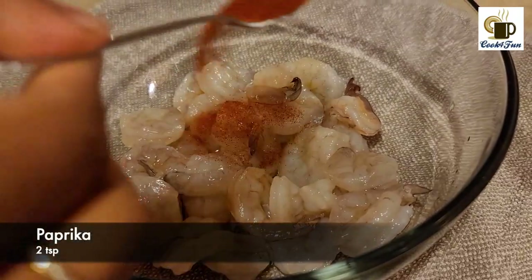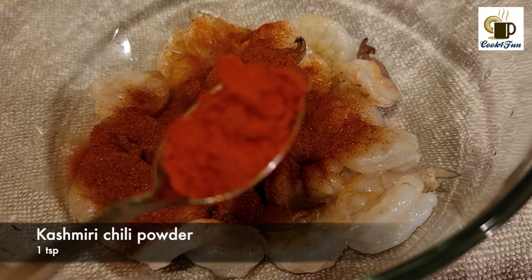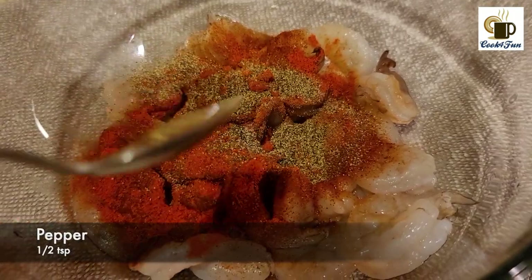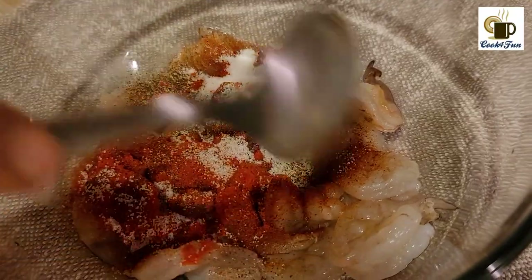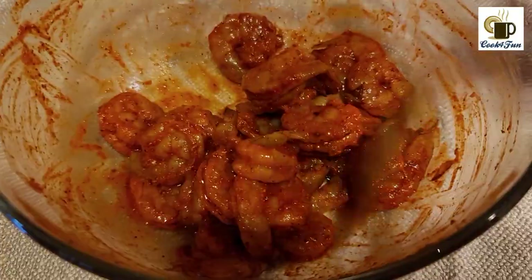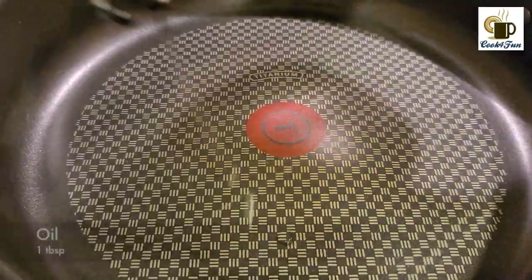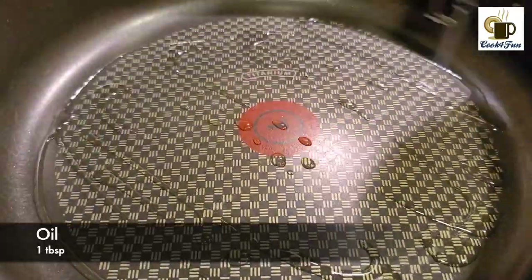2 tsp Paprika, 1 tsp Kashmiri Chili Powder. Put the paste in the pan. When you add a pan, add 1 tbsp of oil.